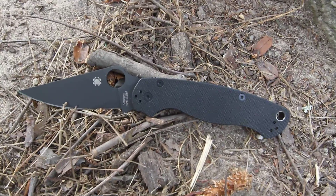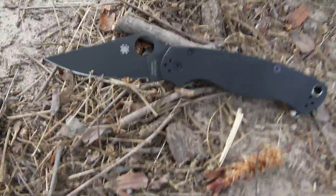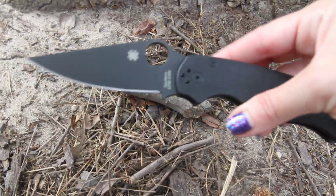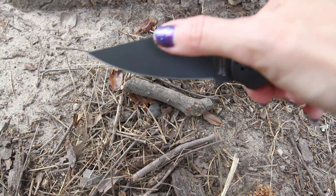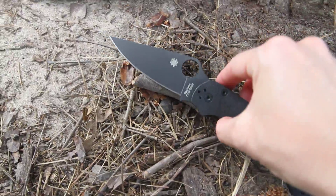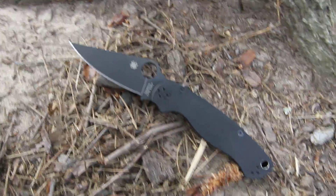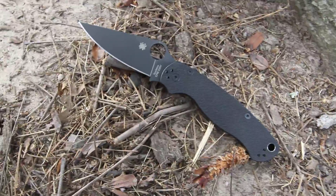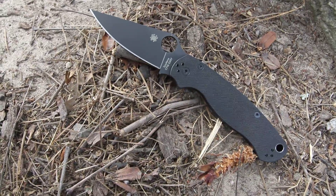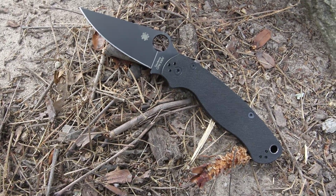Spyderco has put everything that could be needed into this wonderful, sleek-looking knife, going from large to a very pointed sharp tip. The Spyderco Paramilitary 2, model C81GPBK2.